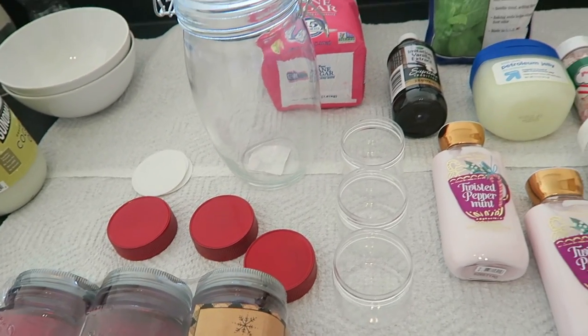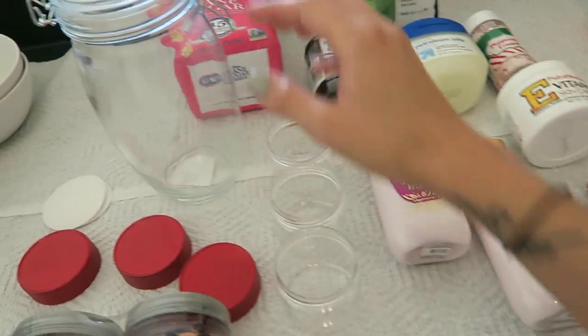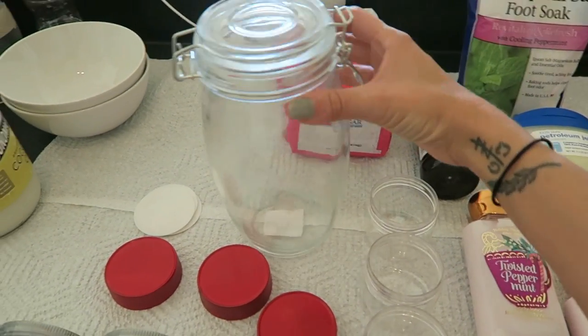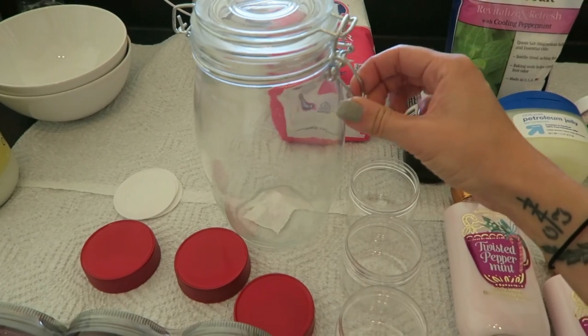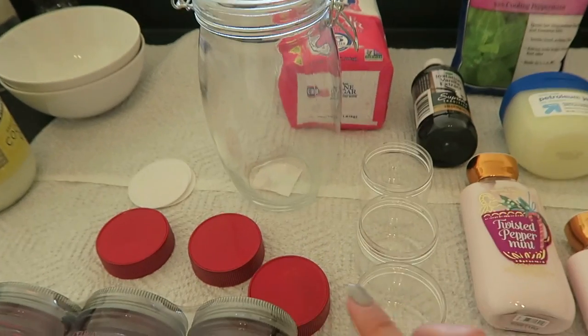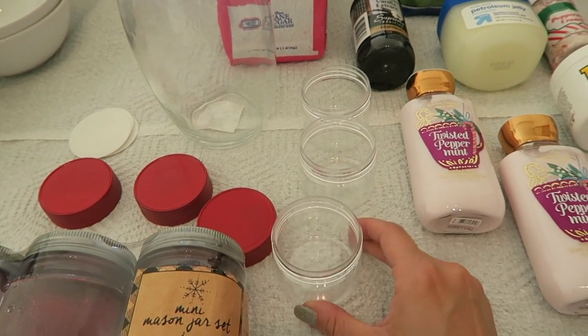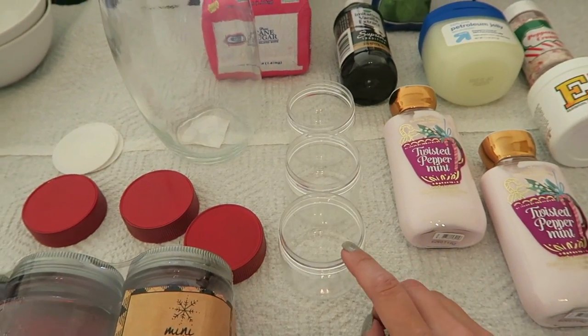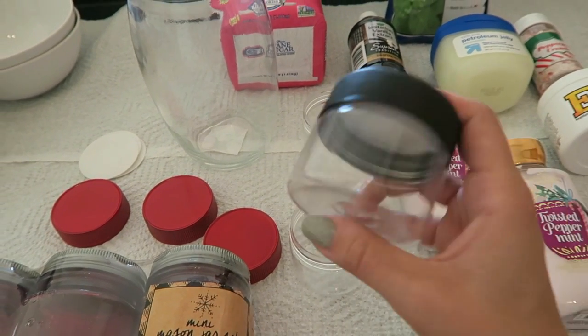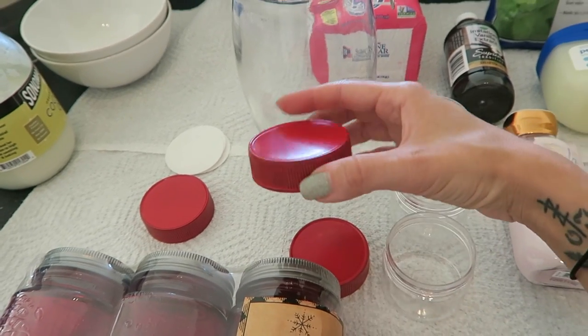These are all the ingredients for the spa kit. This is the jar we're going to keep everything in — I got it at Hobby Lobby for about seven dollars but got 40% off since they always have sales. I also got these little containers for the actual products — I found them in the art aisle where the paint is. They came with black caps, but I ended up spray painting the lids red so they're more peppermint-themed.